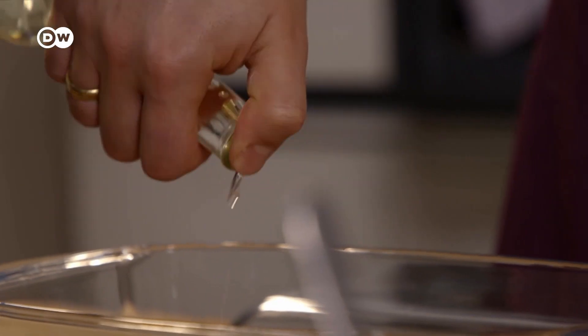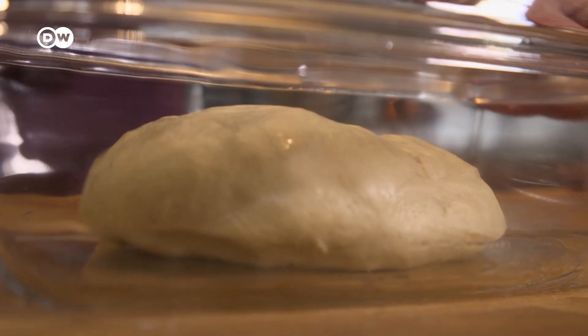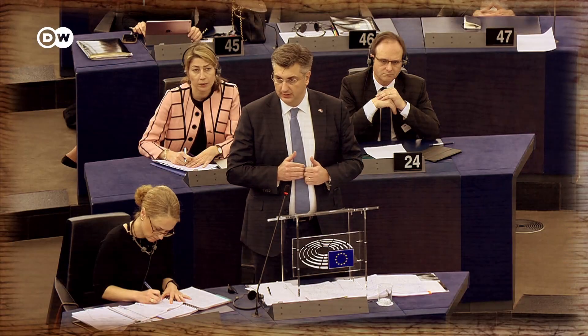Knead the mixture well and place it in a bowl greased with sunflower oil. Cover it and leave to rise for 45 minutes. I'm willing to do that.